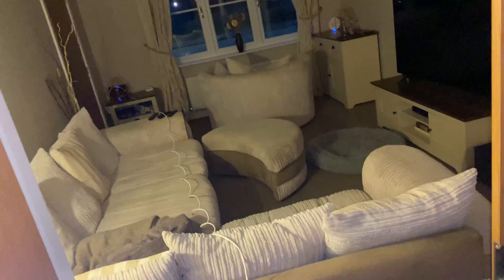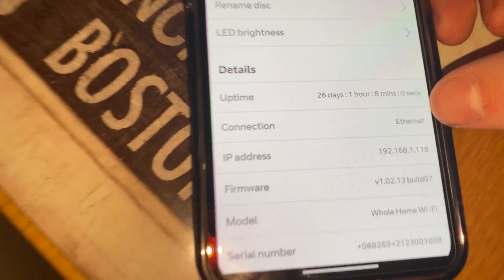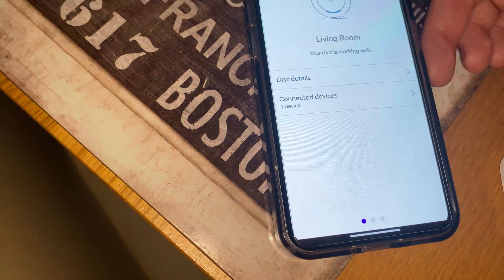This is much better if you actually have ethernet run in your house, or use a powerline adapter. Now if I go to sunroom and check disc details, it now says ethernet as well. The living room is still on ethernet too, so now it's got an ethernet backhaul.